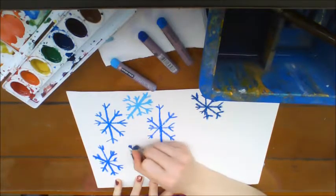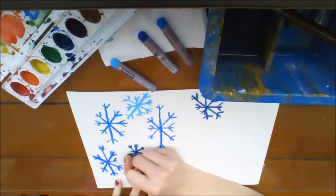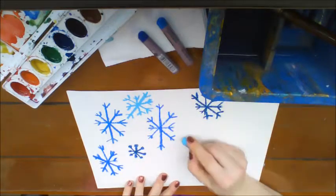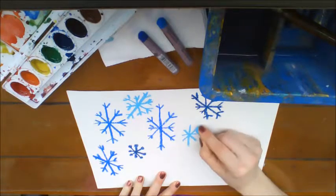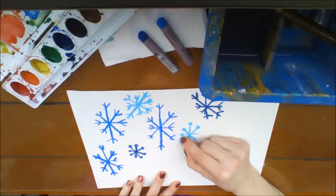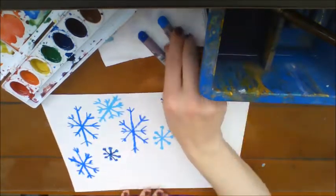I'm going to make this one a little different and put little balls on the end. I want to see if you guys can come up with other ways to make your snowflakes interesting. How many other snowflake types can you draw?